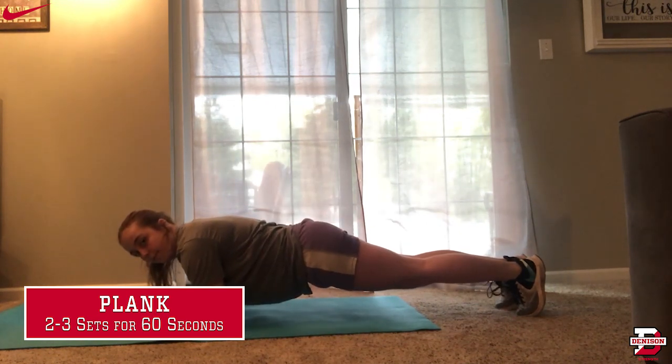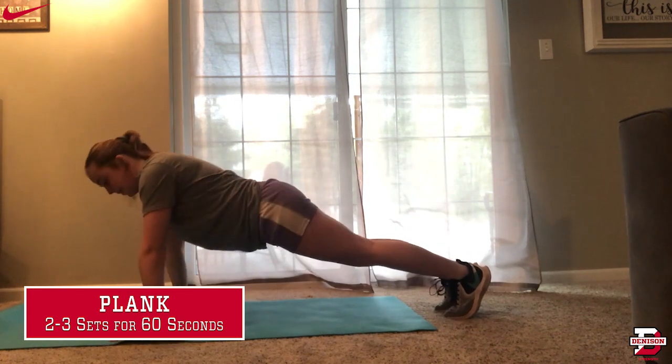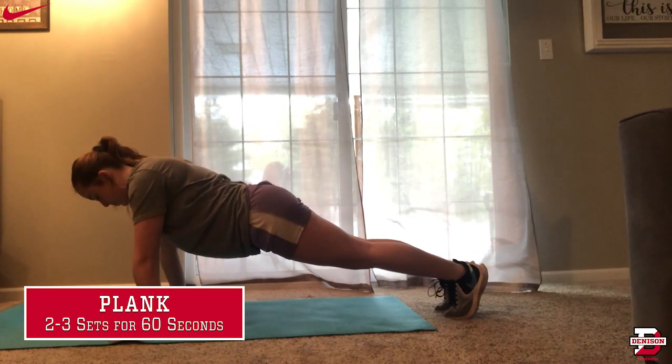This is a plank on my forearms — you can see that my butt is in line with my back and not too high. And this is a plank on my hands — you can notice that my hands are directly underneath my shoulders. I usually do a plank for about a minute for two to three sets. If you can't hold it for a full minute, do it for as long as you can with correct form, and once your form starts to go bad, then you should stop.